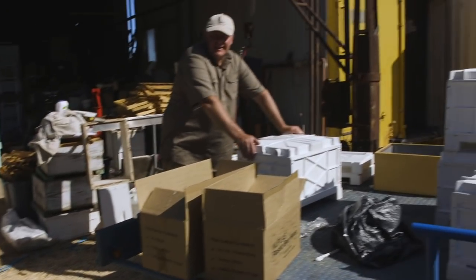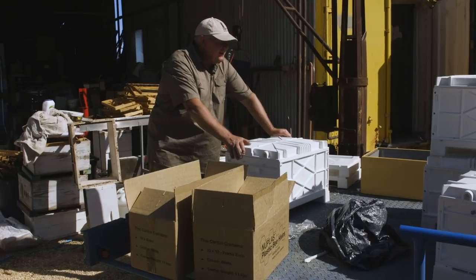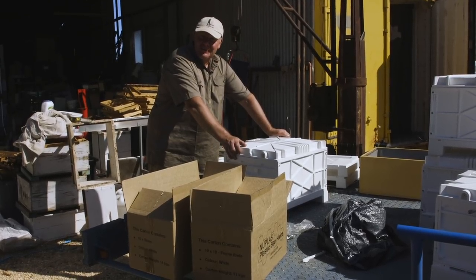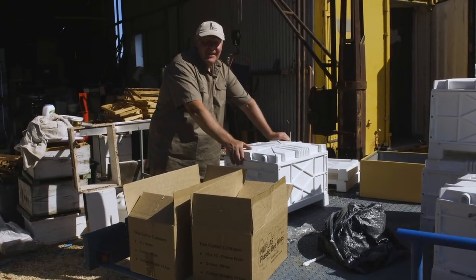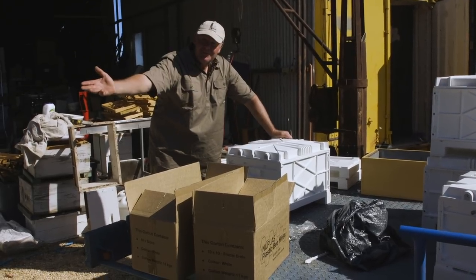I reckon that's the quickest, easiest box-making exercise I've ever done. From a human point of view it's pretty bloody awesome, but all we've got to do now is find out whether the bees like it or not — because if they're not happy, I won't be happy. Time will tell.